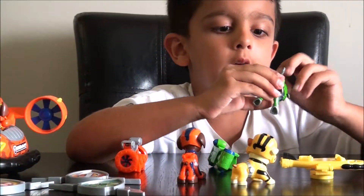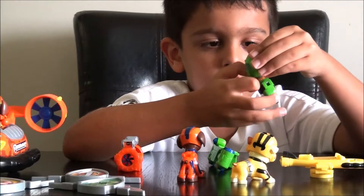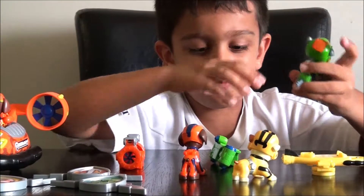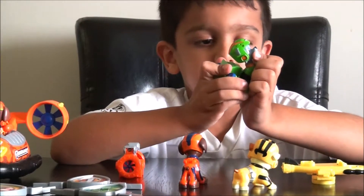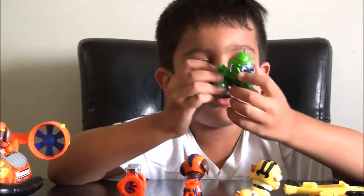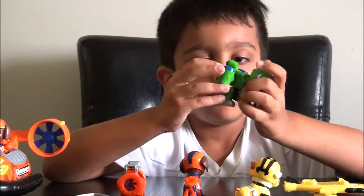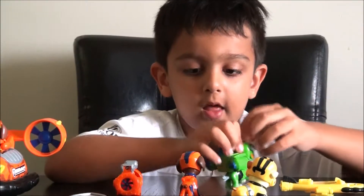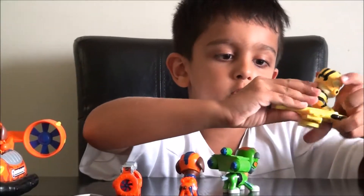Rocky's is like a key — look, like that. This is how you put it back on. It's so easy! This is how Rubble goes on.